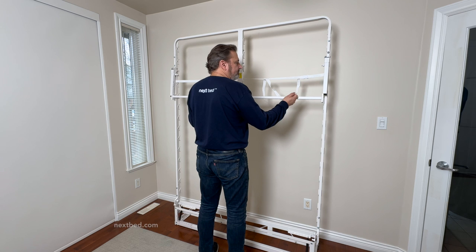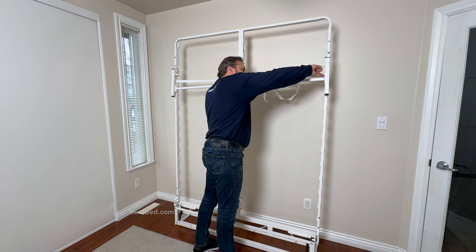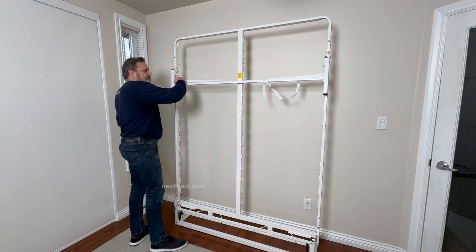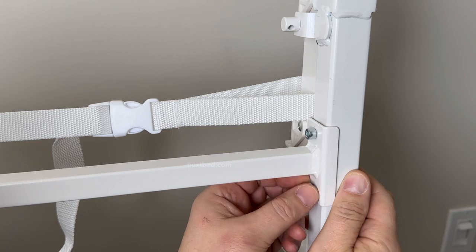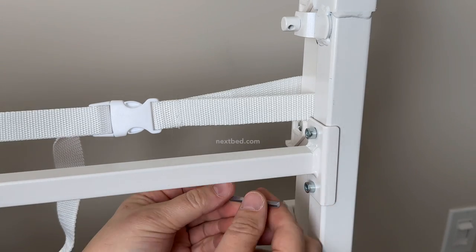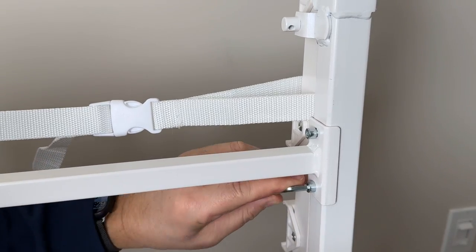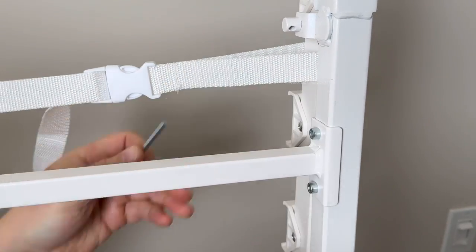This step may require a second person. Slide the leg connector tube upward onto the legs. Align the holes of the leg connector tube with those of the legs. Insert bolts by hand and turn clockwise. Now insert the Allen wrench into the bolt and turn clockwise to tighten. Repeat this step with the remaining three bolts.